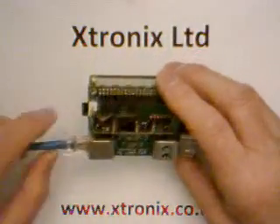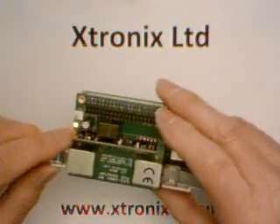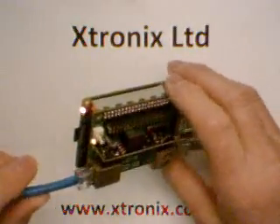and you plug it into this connector here. Then this light comes on, indicating that power is being supplied to the Raspberry Pi,